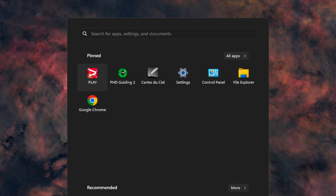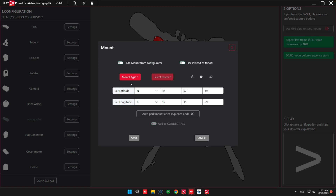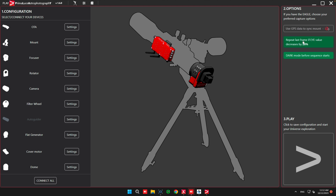Several apps already come pre-installed with the Eagle — for example PHD2, Carte du Ciel, and a few others. One of them is PLAY, which is made by Prima Luce Lab. It's a nice software designed to be very simple — connect all your equipment and start imaging right away. It's optional, and I haven't used it because I already have Nina and I'm happy with it. But if you're a complete beginner trying to image quickly, you can use it as plug-and-play software.